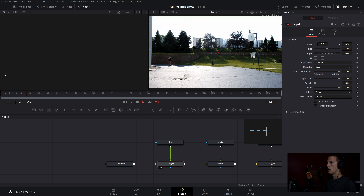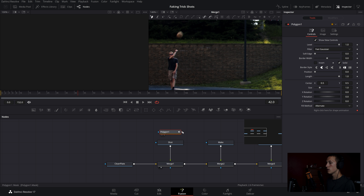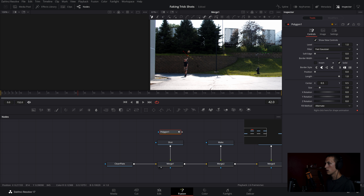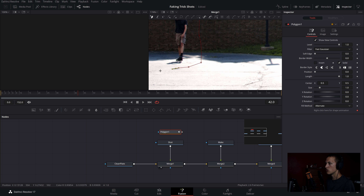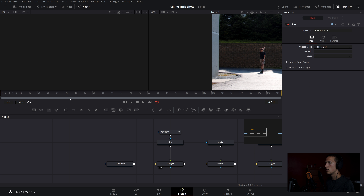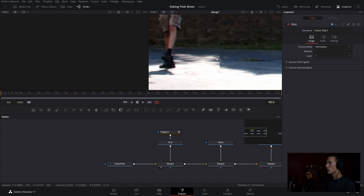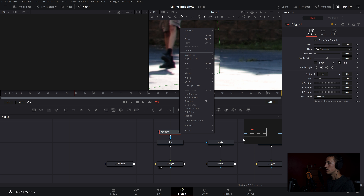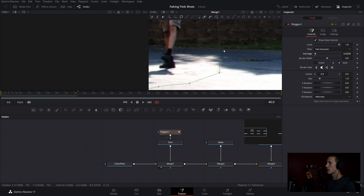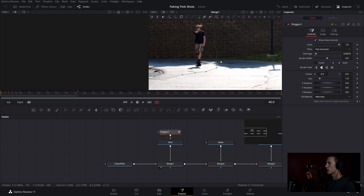View the first merge and remove the ball from the shot as soon as possible — fast forward until the ball leaves your hand. Add a polygon node and trace around the ball and shadow, then connect it to the shot so the ball is gone. Add a little soft edge to blend, since the sunlight was slightly different between the two shots. This cleans up the harsh shadow edges and the ball just disappears right away, making it much easier to fake the trick shot.